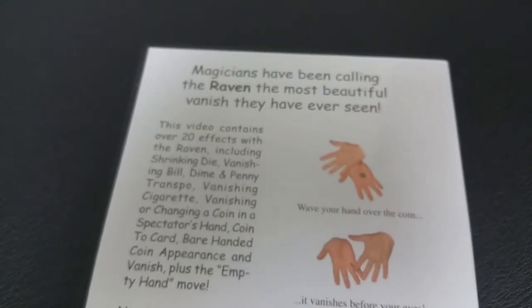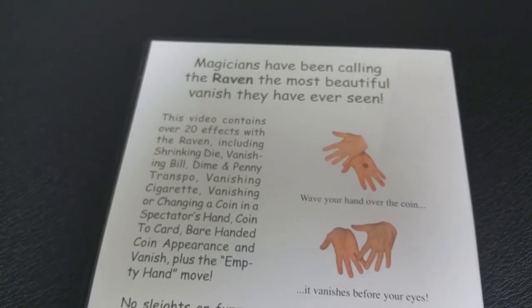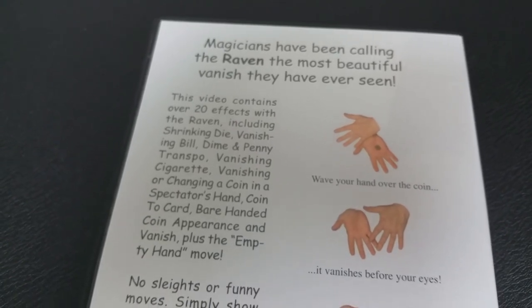So a couple questions we always ask about all of our magic products. The first of which is, what is in the box? Nothing. It is a DVD, and you get a box, and that's it.